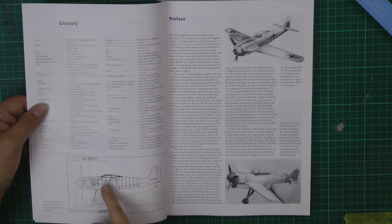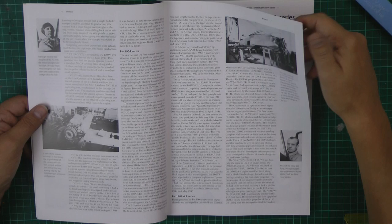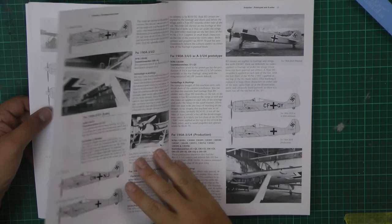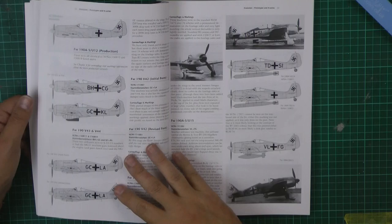Richard has certainly done his homework on this because we've got some photos I've never seen before. We can see the prototype, the development stages going right the way through. As we flick through, we've got all the different versions, what the differences are, in glorious detail, and we've got the schematic drawings and absolutely everything.